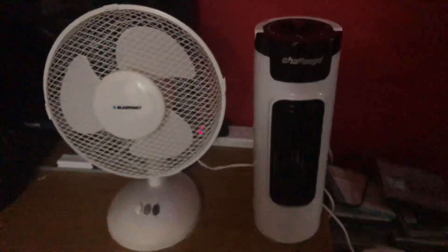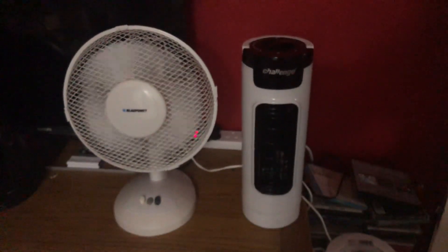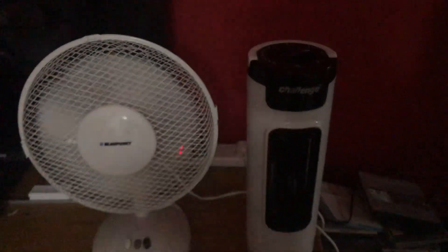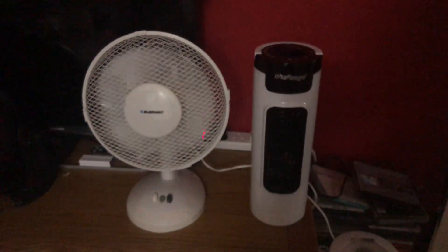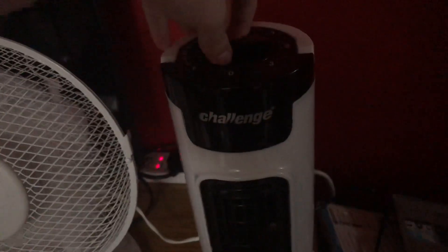Okay, low speed with oscillation. The Blaupunkt is more powerful at the moment. Now medium for the Challenge — the Blaupunkt is only a two-speed fan.